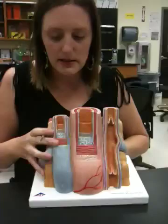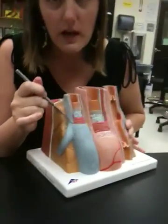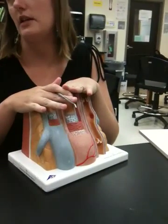A venous anastomosis. I'm not exactly sure why they're having you form this, but this is what it would be — it would be two veins coming together. Anastomosis is a good term to learn because surgeons especially love it.